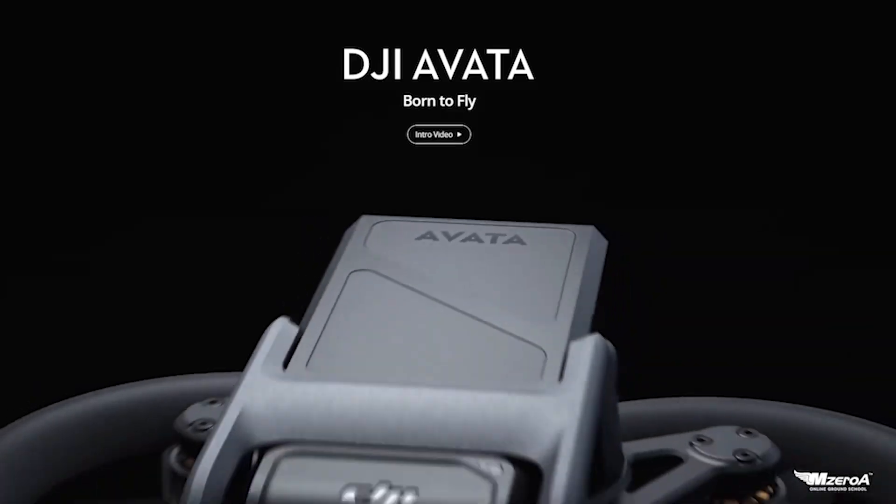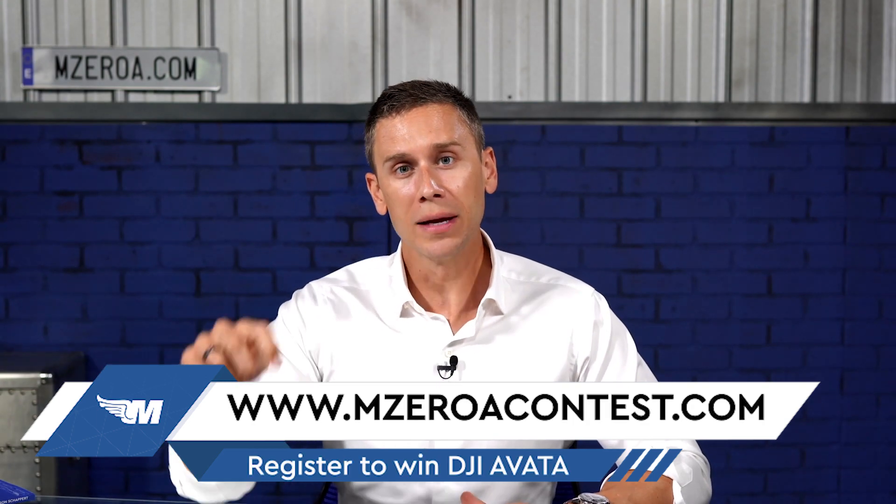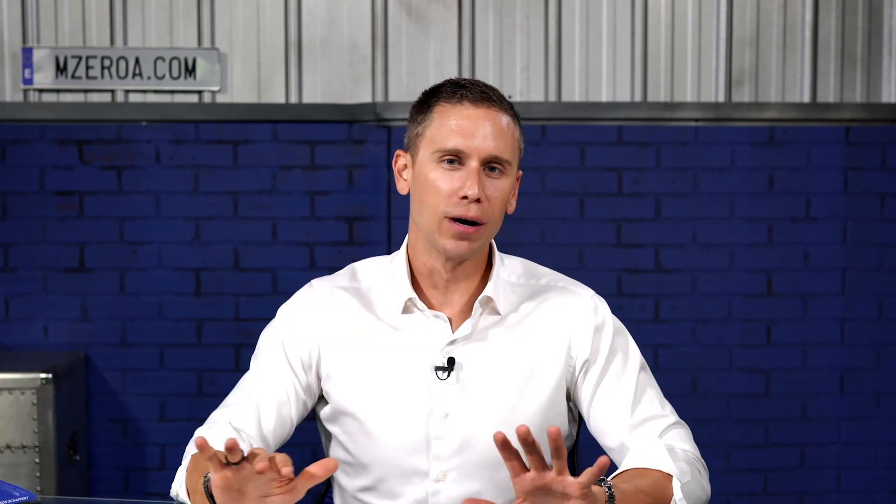I can't wait to share this with you and share some wisdom the M0A and Remote Pilot 101 team has here. Hey, real quick — we're still giving away that DJI Avata FPV drone. Head over to m0acontest.com, link down below, to sign up and get entered to win.